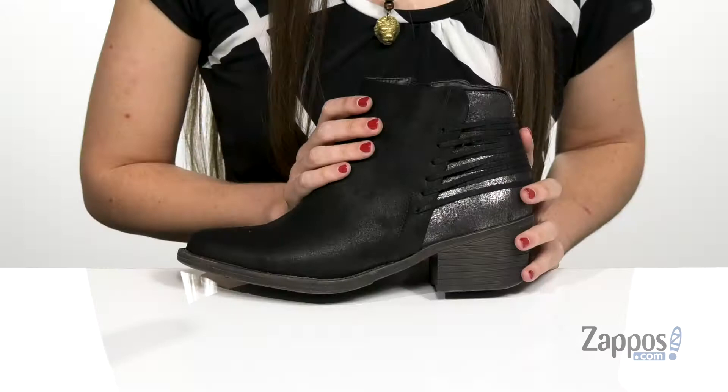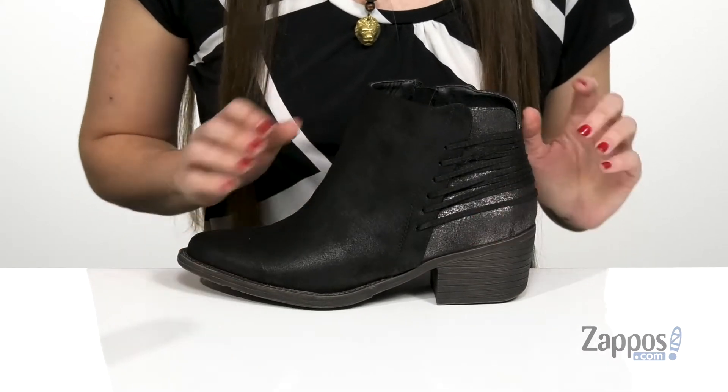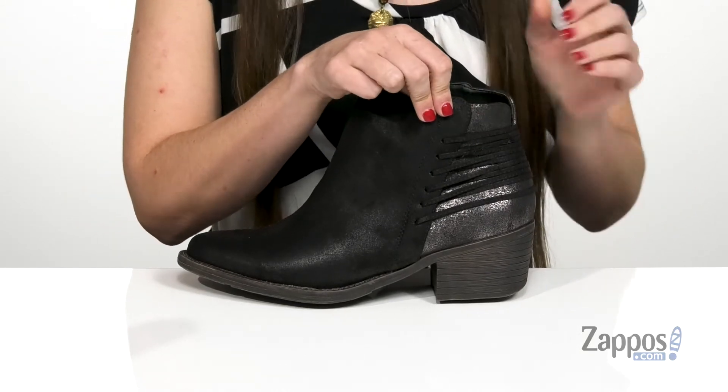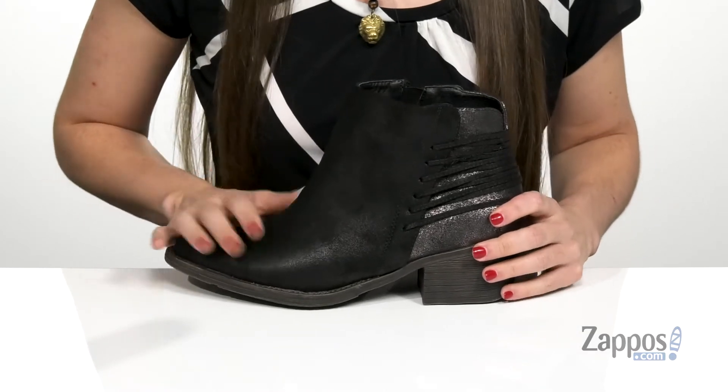The upper is made of a textile and synthetic material that has a soft feel to it and actually has a dual finish on it. On the back of the heel you have more of a metallic shine and on the front it's a little bit more matte.